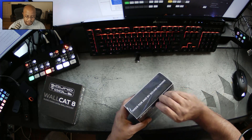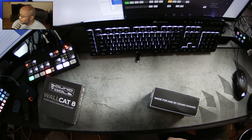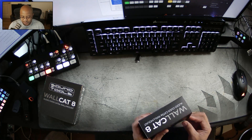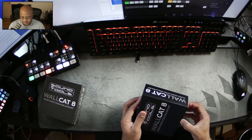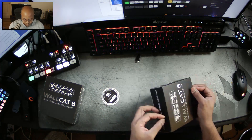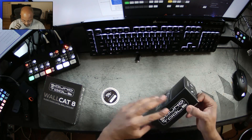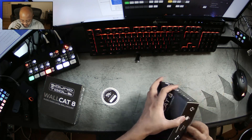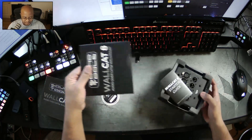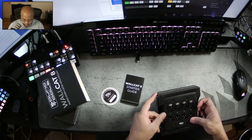It supposedly just fits in a two-gang low voltage box, which I recently just put in the wall at Greater Works about an hour ago. I wish I had known sooner because I got a delivery notification 10 minutes after driving down there — I could have installed it already. But I wanted to do an unboxing as well. Let me make sure I don't rip this open, because you never know if I might have to return it. All right, we got our starter guide and this is the unit, which is pretty slick looking.